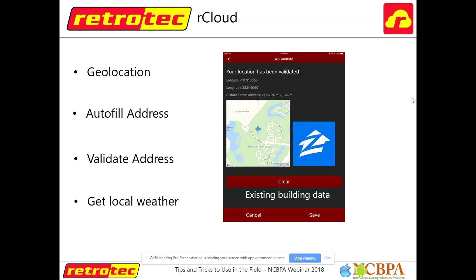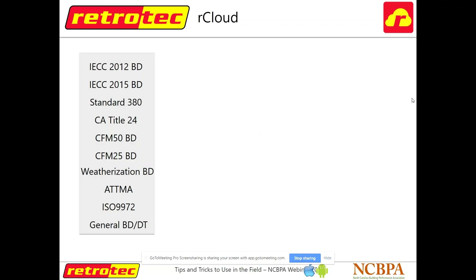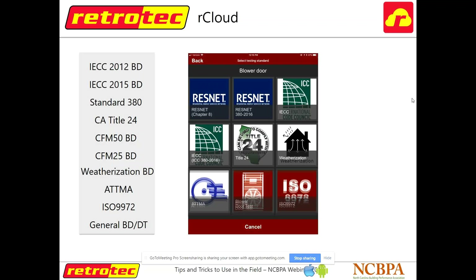R-Cloud also geolocates your location using Zillow. If it's new construction, there's a switch and you can enter the data in yourself. It pulls local weather data — your outside temperature — so the only thing you need to add is the indoor temp. These are the different options you can choose: ResNet 380, a basic blower door test, ICC, or weatherization. You can choose single point or multipoint — and if you do a single point blower door test with ResNet 380, you take a 10% penalty, so now there's a way to do multipoint without additional math or hooking up a laptop. The entire test took 10 minutes when I ran it with a rater down in the Sandhills.